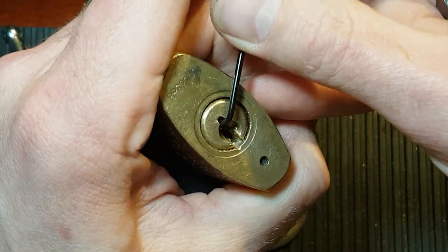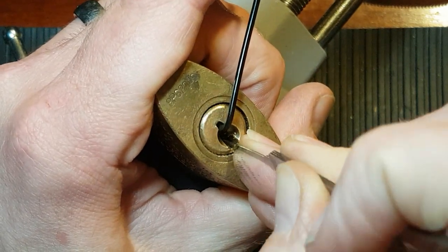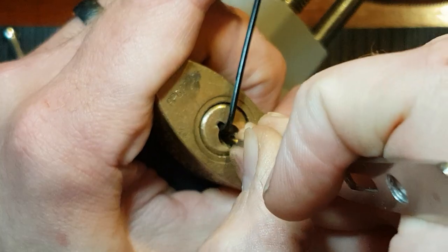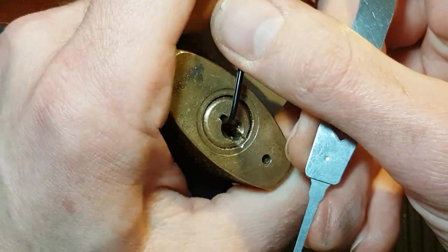I think it's taken some quite heavy tension before, so I'm going to apply the same technique again. One, two — nothing. Small click on three. Four. Five's binding — click on five. It's a five-pin lock.